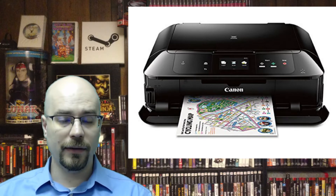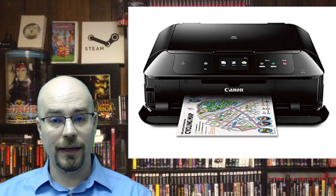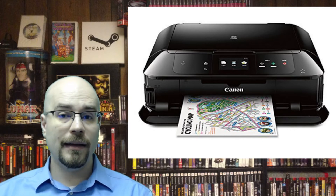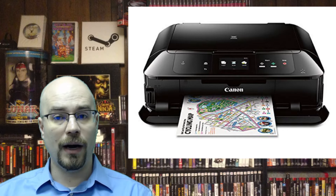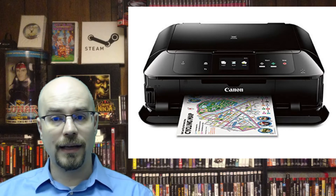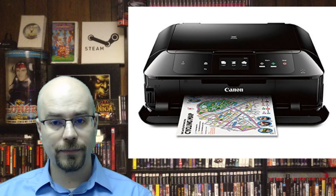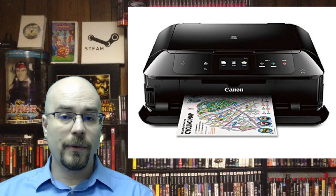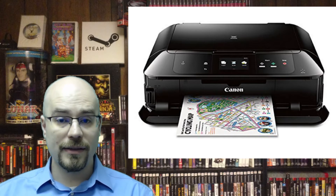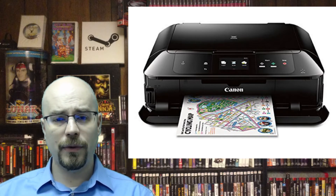That means I had to get my hands on a printer that was going to print on CDs. The printer that I use is the Canon MG7720 Wireless All-in-One. It prints, it scans, it copies — it's basically a nice all-in-one. It has a 3.5-inch touchscreen, prints on CDs, and comes with some pretty good software to help you print on those CDs.